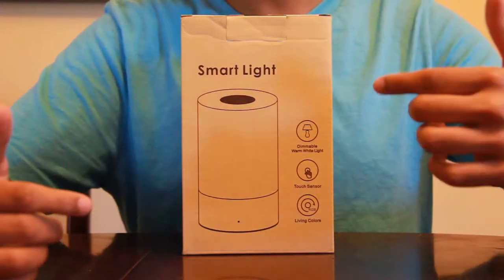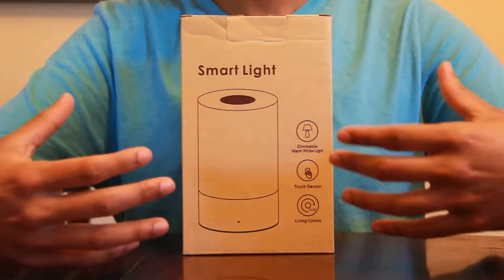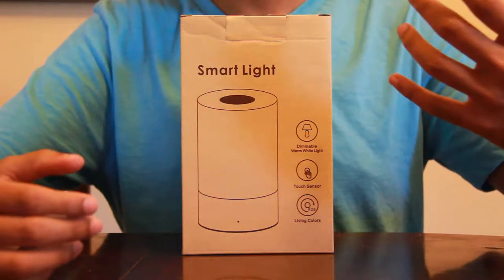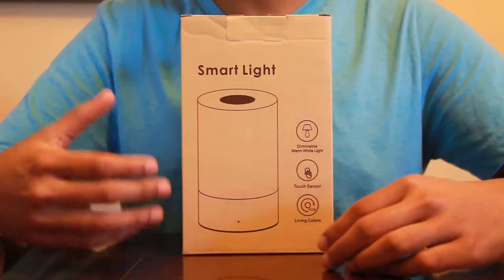Hey everyone, this is GM with another product. This is a Goozers table lamp. I've tried both this lamp and a similar one that has a built-in speaker. I'll put the link for the one with the speaker in the description below as well. Both are great but this one is definitely better in some aspects.